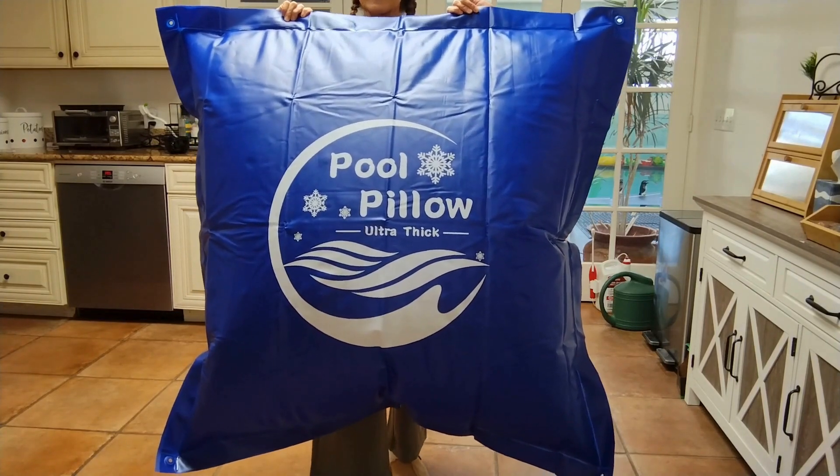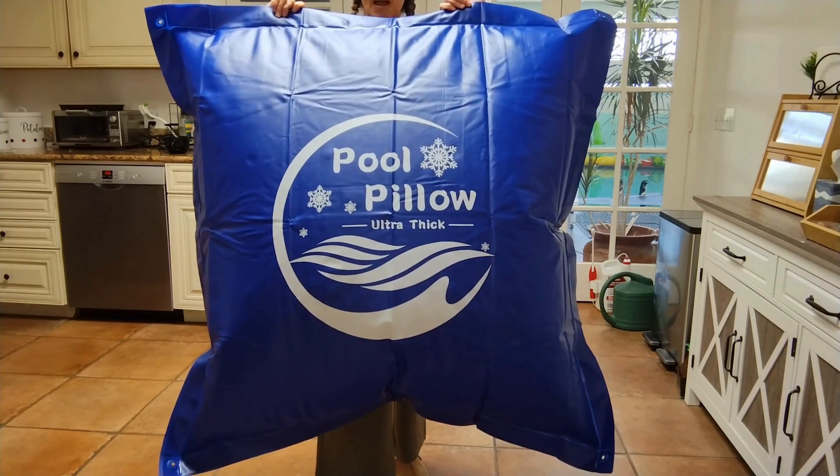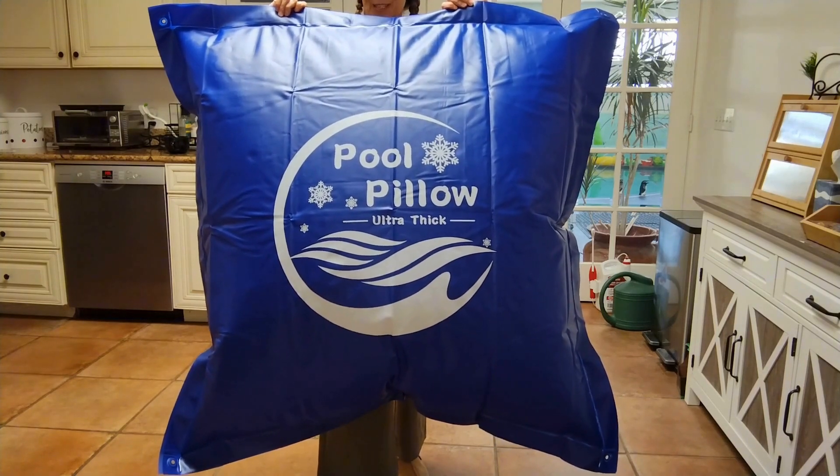It's a must-have for protecting your above ground pool during the winter months. Thanks for watching!